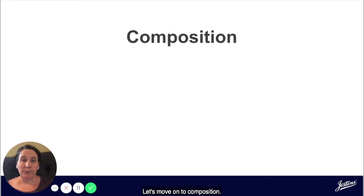Let's move on to composition. Simply put, composition is the placement of the subject within the rectangular frame of the photograph. Composition allows the photographer to place emphasis on one particular portion of the photograph, drawing interest to the subject.